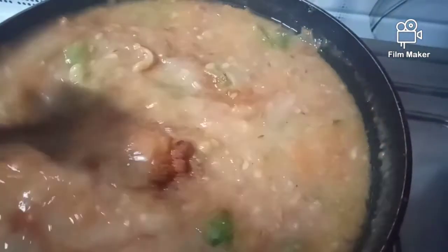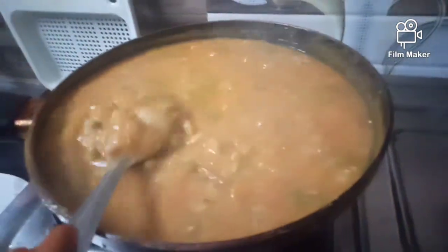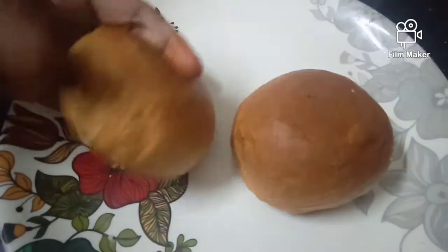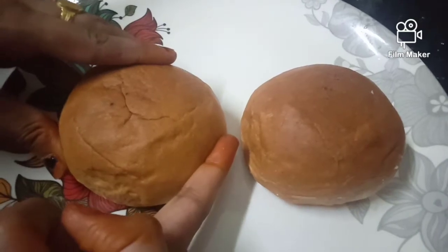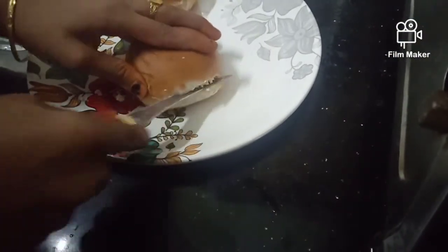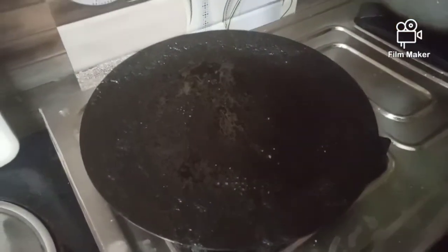We will use the product to make it a little bit better. We will cut the cup into 2 halves and put it in the pan, preparing it bit by bit.